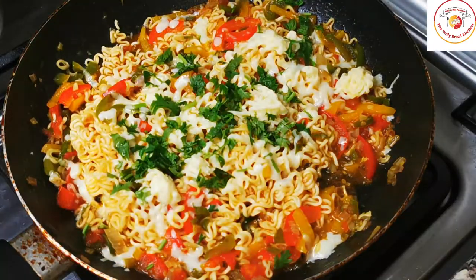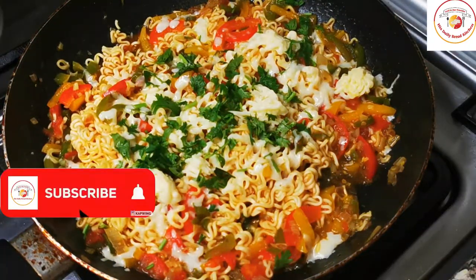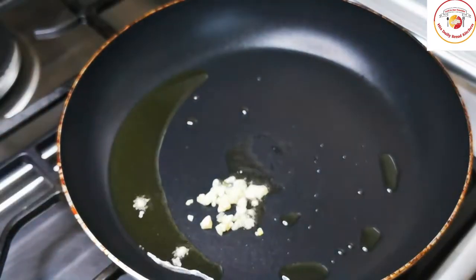Hello friends, welcome back to Styli Bread Kitchen. Today's video is Cheese Maggie. Let's check out how to make it.